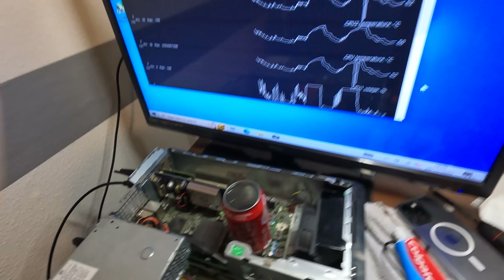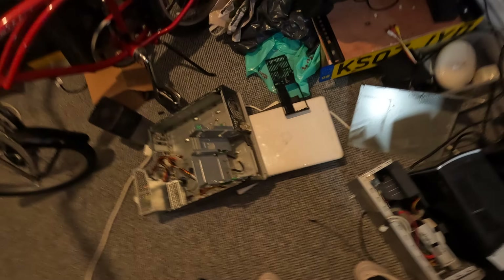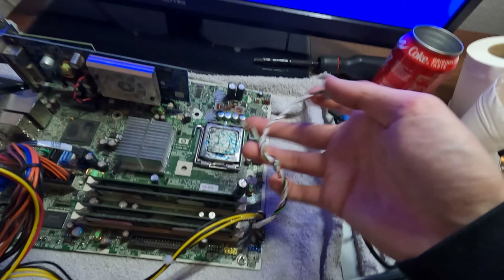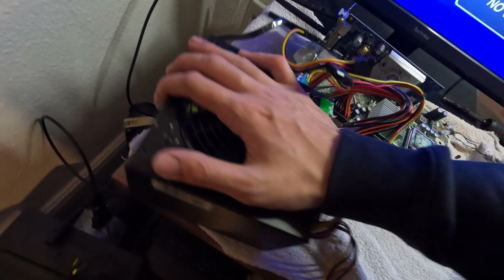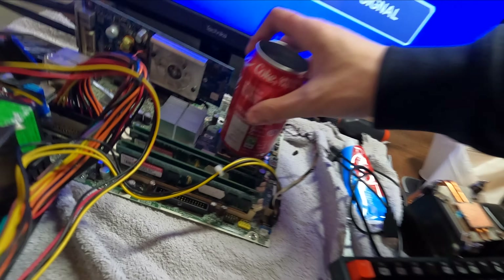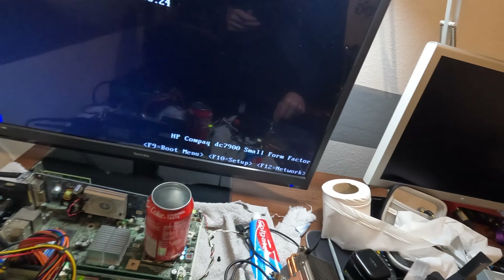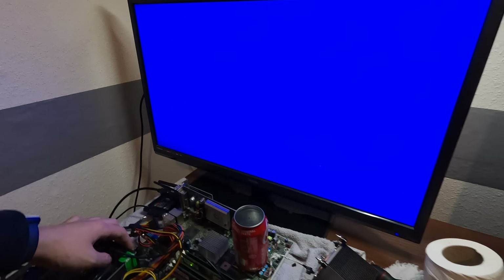We're going to take this motherboard out of this case so we can have a better look at it. So I've took it out of its case — it's just sitting on the floor now. I've extracted the power button and these two lights. I've also added a new power supply so you can actually turn it on and off. Now let's just see if it'll turn on. It's not connected to my display, that's why it's not turning on. Maybe we should do that — that would help. Front audio's not connected but it'll just boot anyway.